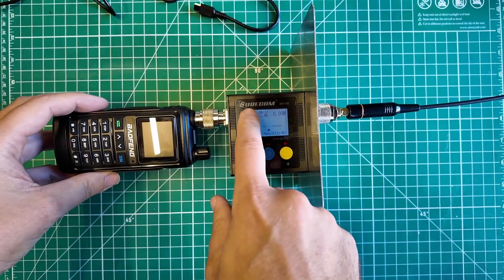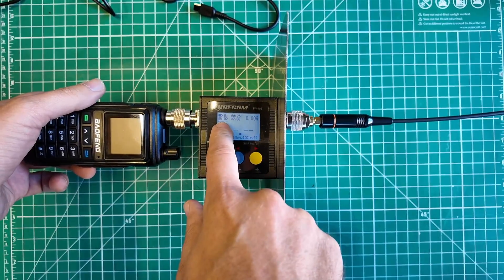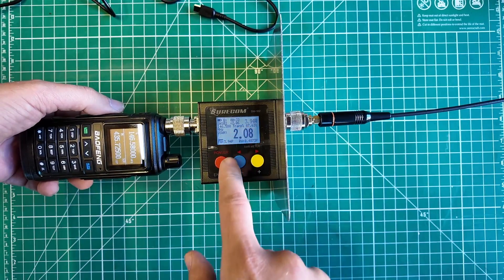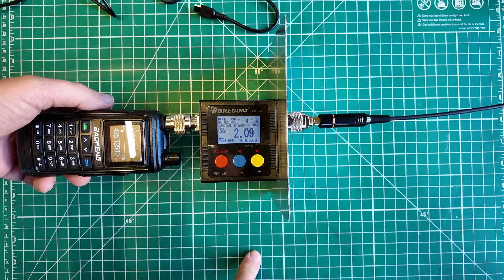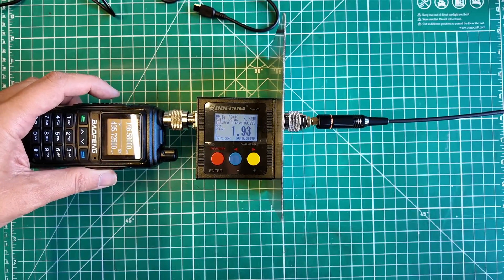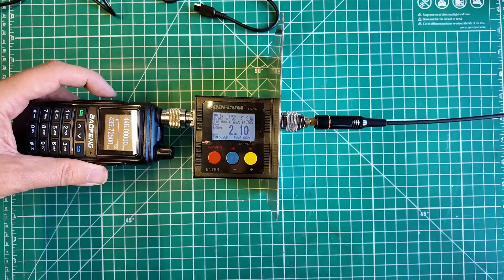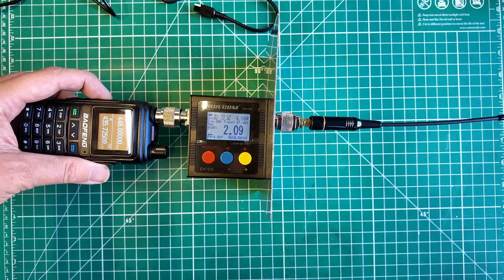We're using the Shorcom SW-102 to test power output, SWR, and frequency. On 146.58 MHz on low power, we're getting about 4.06 watts with a 2.09:1 SWR. On high power, it's 5.5 watts at 1.91:1 SWR — not a lot of difference between high and low power. On 446 MHz, high power gives 5.25 watts at 2:1 SWR, and low power gives 4.04 watts at 2.09:1 SWR.